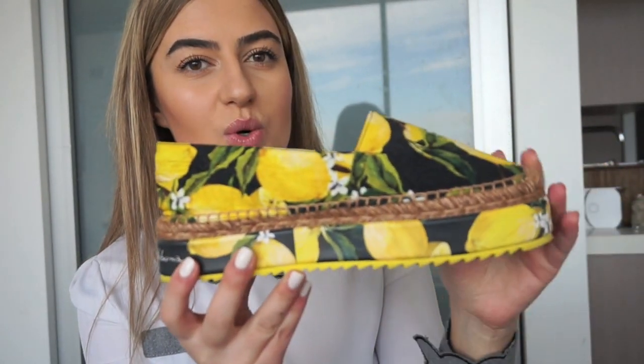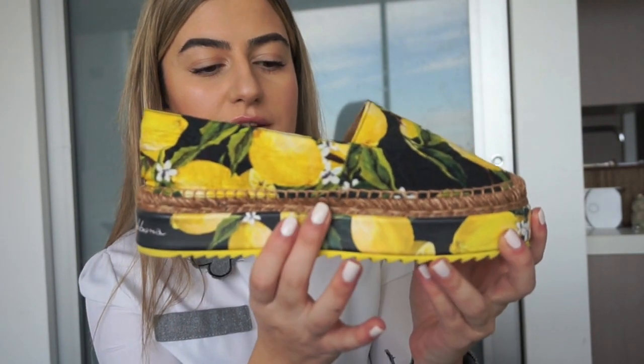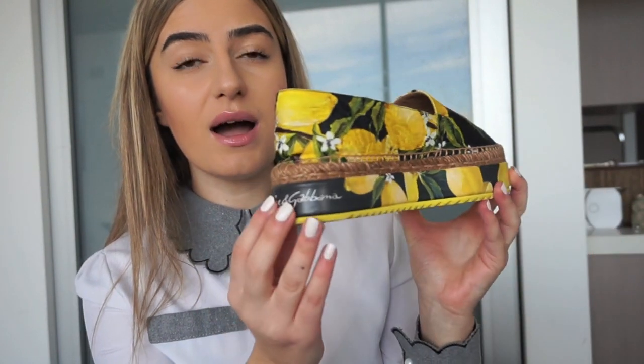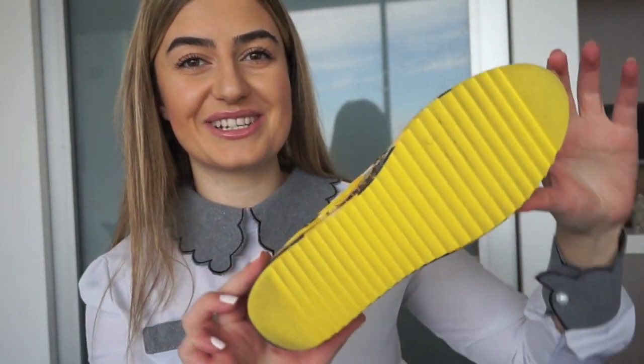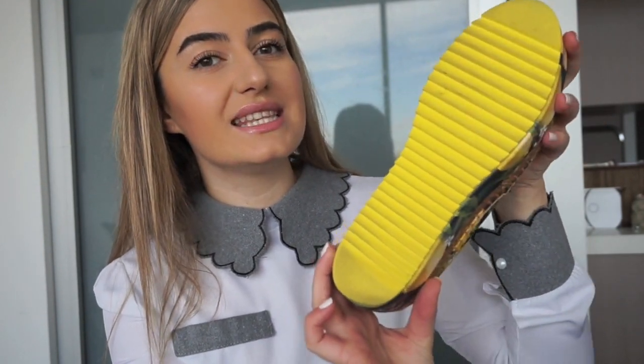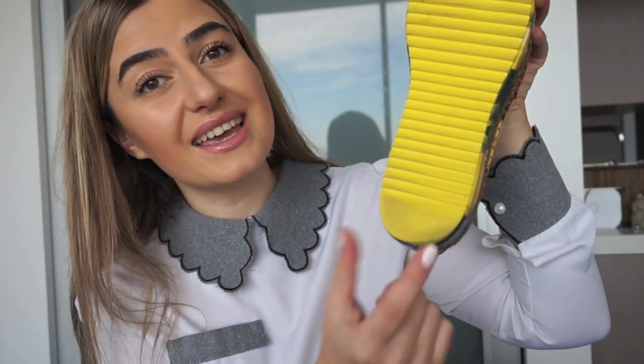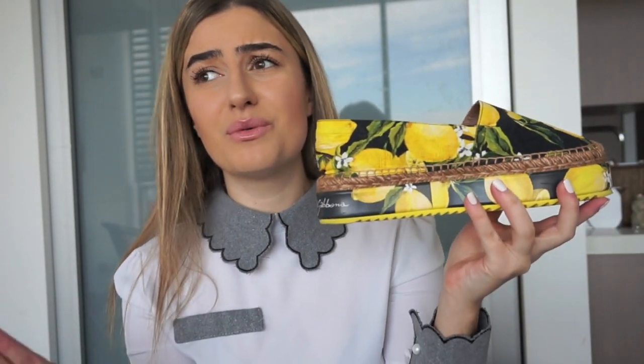It's just absolutely gorgeous. It's got a platform — about three centimeters of height. The bottom is absolutely gorgeous, yellow. I've worn these to death and I've worn them probably more than 15 times. I've worn them in the heat — I wore them in Vegas and it was super hot. If you've been to Vegas, you know it's extremely hot.